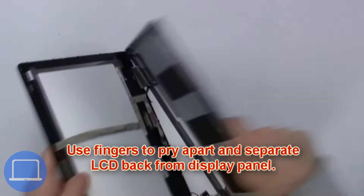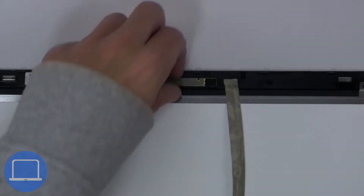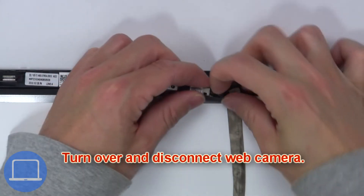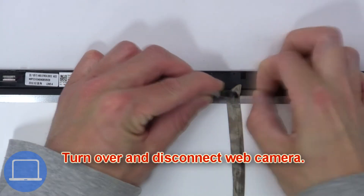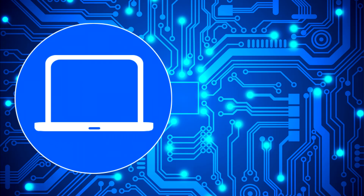Then use your fingers to pry apart and separate the LCD back from the display assembly. Now turn over and disconnect the webcam.